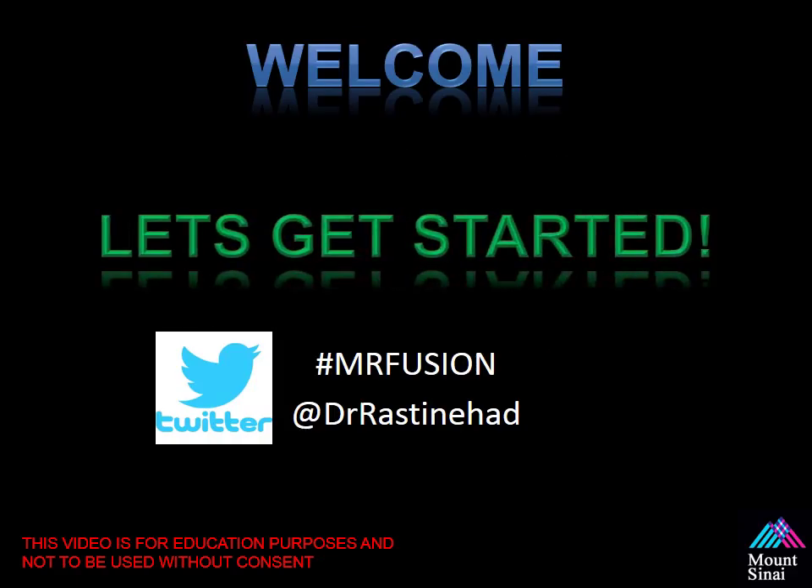I'd like to say welcome to the MR Ultrasound Fusion Guided Biopsy course, and we're going to get started now. Please, if you like, tweet about the course using hashtag MRFusion or my hashtag at DrArtRastonHat. Thank you so much, and I hope you stay tuned to this YouTube channel for additional videos to come.